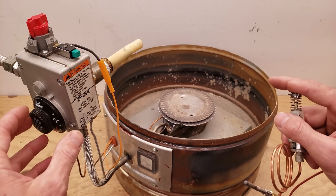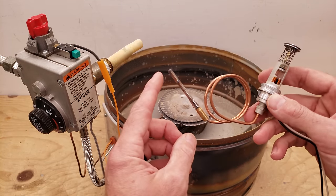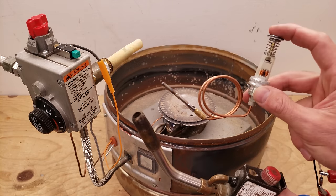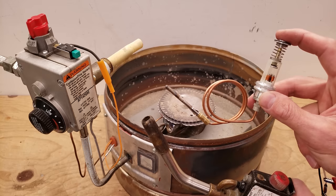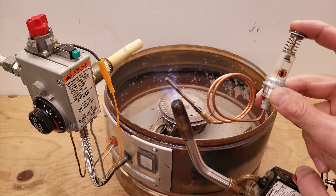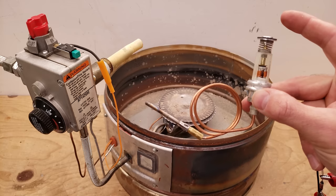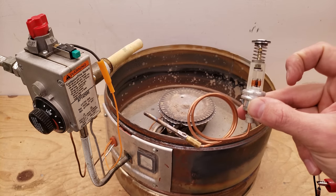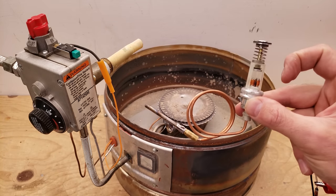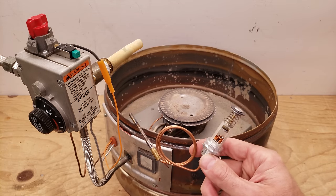Then it's going to turn on the main burner depending on how you have this set. Right now we have enough current to hold this solenoid in place — you see it just popped up. That's what happens when the thermocouple cools off. It's a flame proving device — technically a heat proving device — but that is how we prove a flame in a water heater.